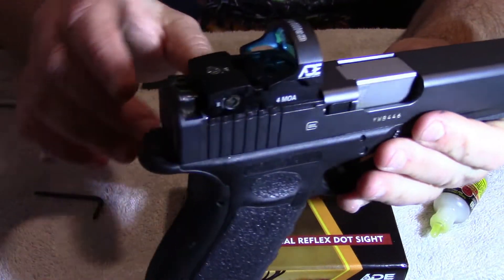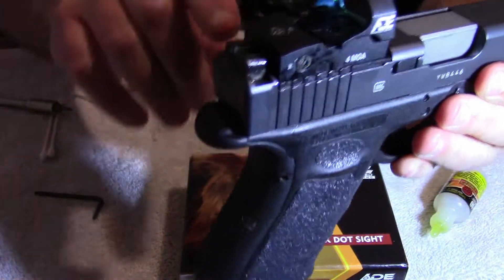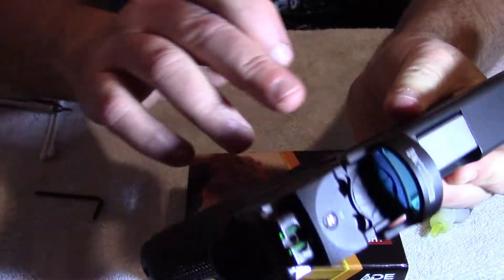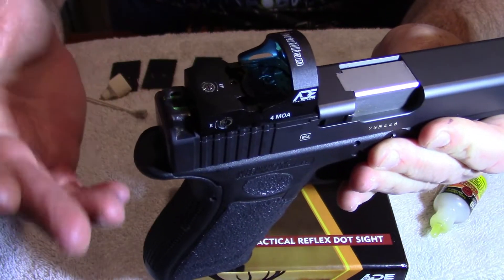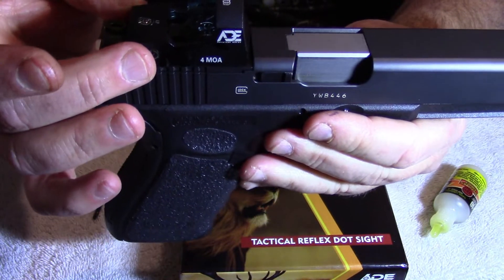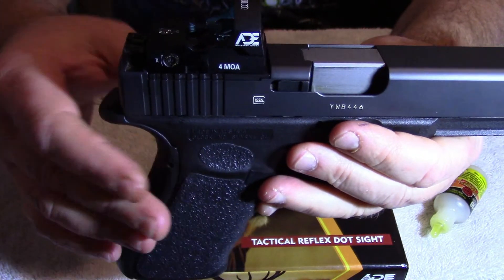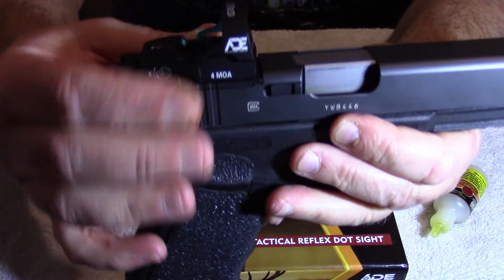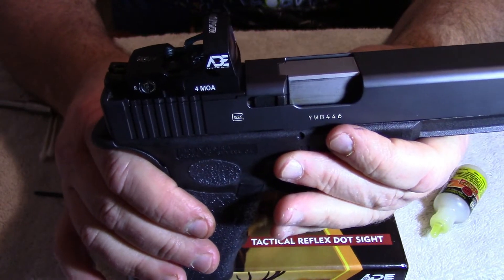Looks pretty good on the handgun. What I like about it is how it sits flush — there's no hangover on either side. Eventually I'll get some suppressor sights to lift up over the dot in case something happens to the dot while I'm out in the field, so I'll still have iron sights. But that's for a later video — right now everything is locked down tight, she's ready to go. Let's take her out and zero this bad boy in.